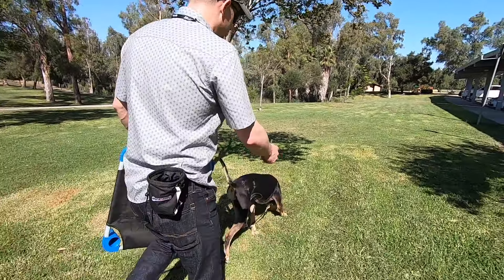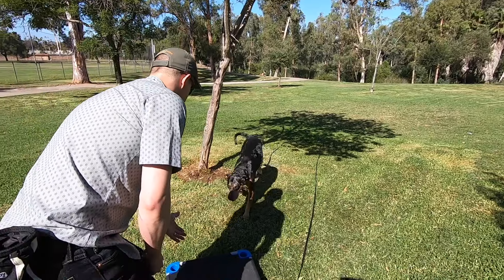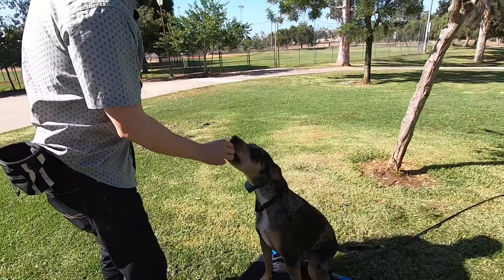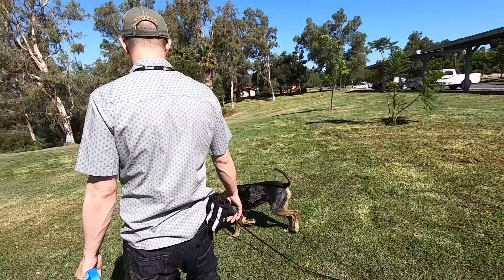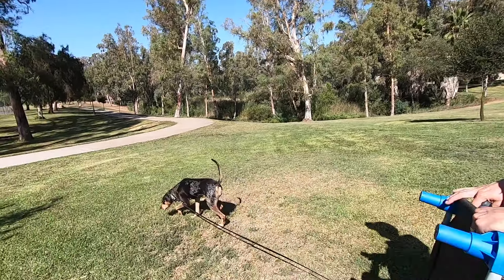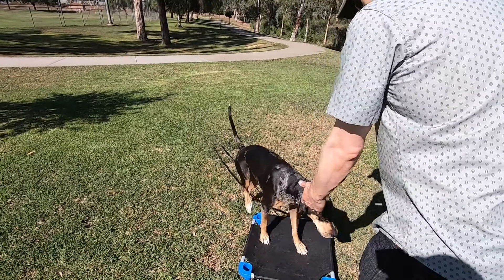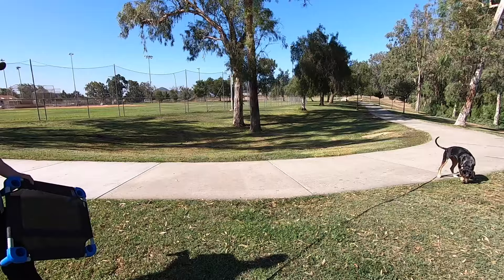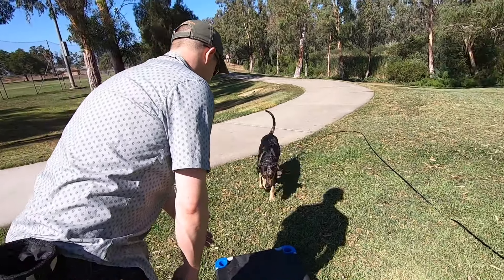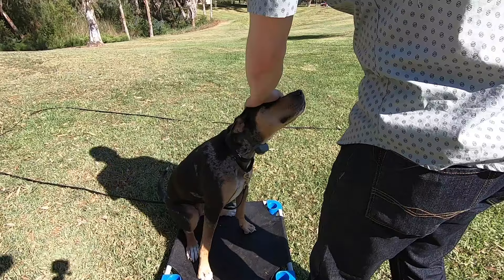We tell her to go play, and as soon as she starts to check out — look, she's moving away, no awareness of me. May May, come — good job — place — sit — good. Go play. We're walking, she starts to move away. May May, come — place — sit — good. Little reward. Go play. May May, come — place — sit — good. There we go, sit. Good job.